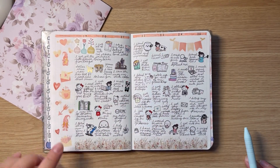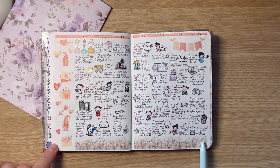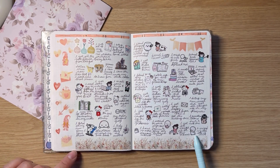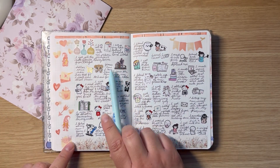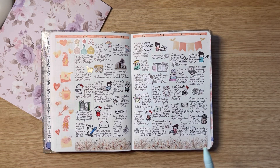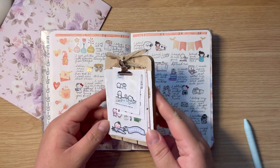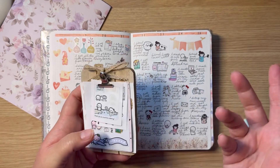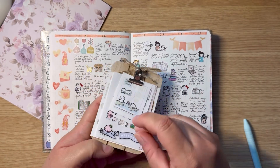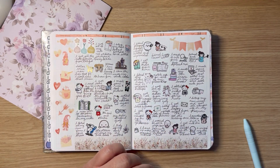Then we go into the next week — I think this looks so cute. I used this washi from The Rosy Life Planner; I think I got it in the advent calendar. I am trying to use all of my freebies and incorporate them. If you guys follow me on Instagram, I have this little clipboard I got from Dollar Tree and I just keep my freebies there so they're up front and center, so I can see them and use them.